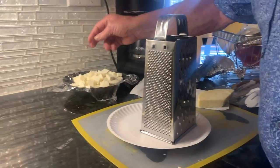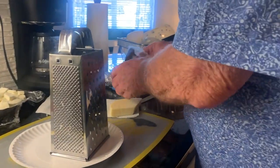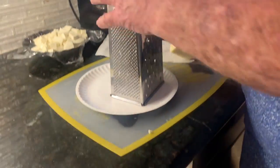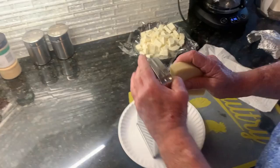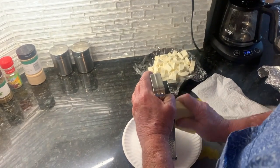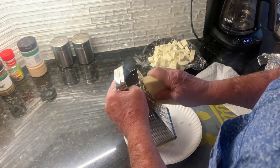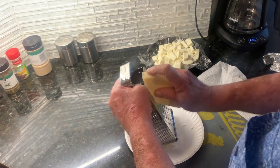This is the fresh mozzarella. Oh, that's pecorino. We're gonna grate this here fresh — not too much, because it's very strong, this cheese. You only put a little bit on each pie.